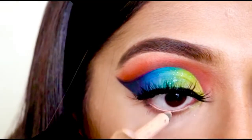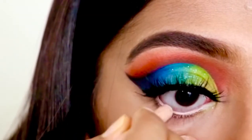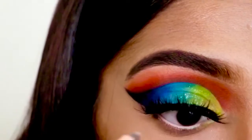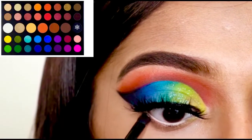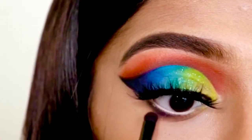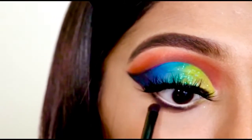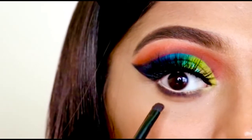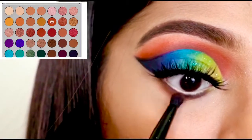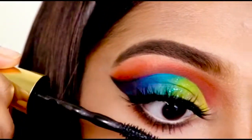For the waterline I am using this Rimmel nude kajal. For my lower lash line I am again using the color Spooky, and to soften up the color I am using the color Hunt, then I just use some coats of mascara.